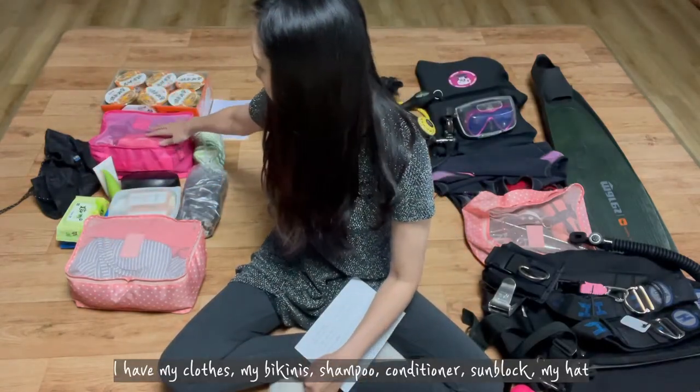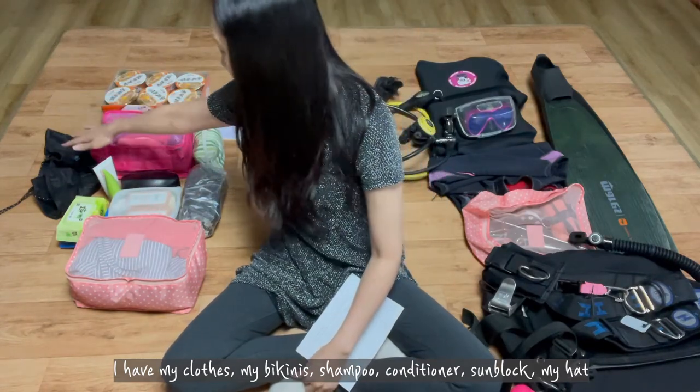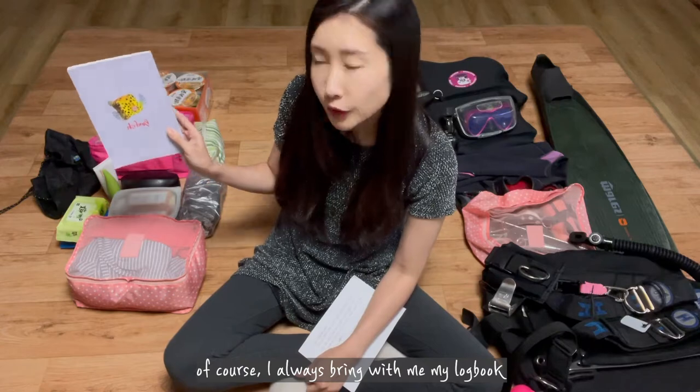In this part I have my clothes, my bikinis, shampoo, conditioner, sunblock, my hat, and of course I always bring with me my logbook.